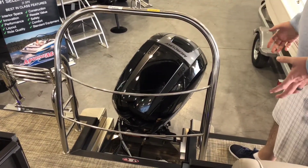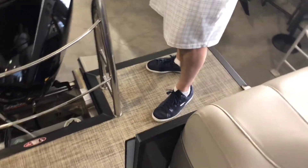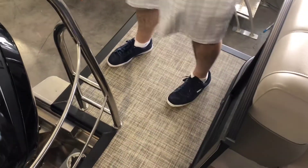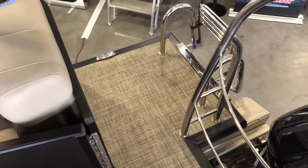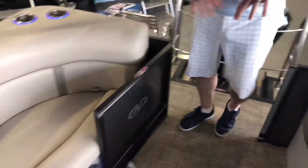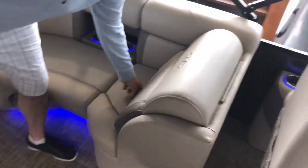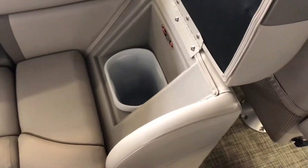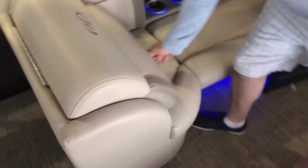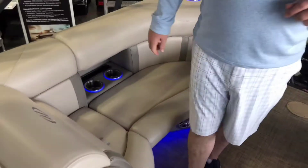We order all of these with a swim deck extension on the back. It gives you a little bit more room back here to help get kids off and on the tubes, a little bit more room if you want to stand back here and do some fishing, and a little bit easier to get off and on the boat. Moving towards the front, there's wrap seating back here in the back, recessed cup holders, a built-in trash can on one side with a matching one on the other, and this gives you regular storage for your Bimini boots or anything like that.